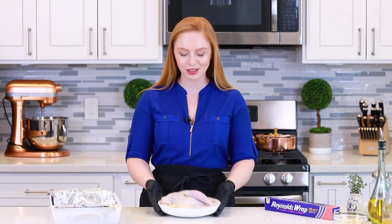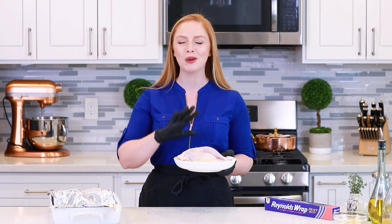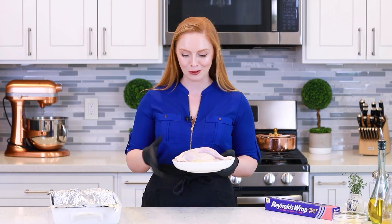Now it's time for the chicken! For this recipe, you want to use anywhere from two and a half to three pounds of bone-in, skin-on chicken drumsticks, chicken thighs, or whole leg quarters like I'm using today. Having that bone-in just makes the chicken extra juicy, and of course that skin is going to be really nice and crispy and golden once it's roasted.